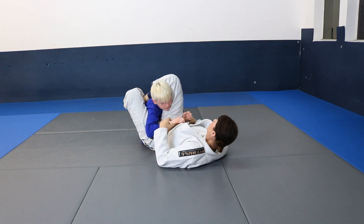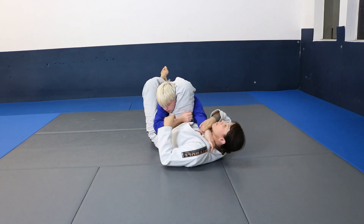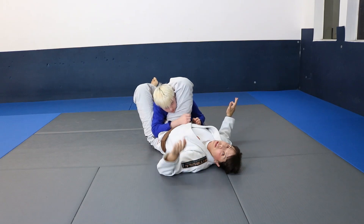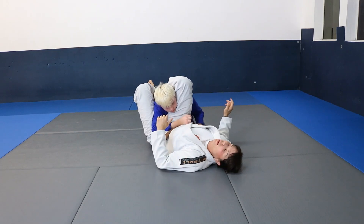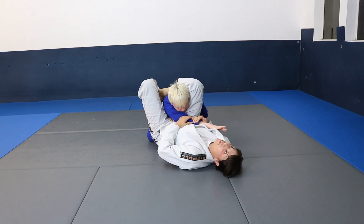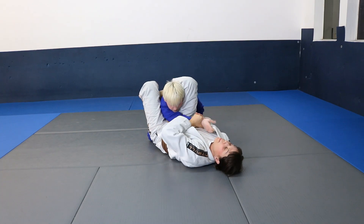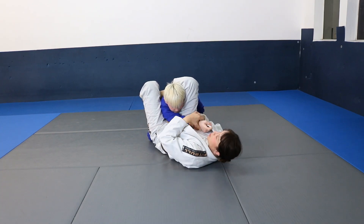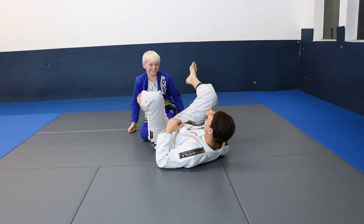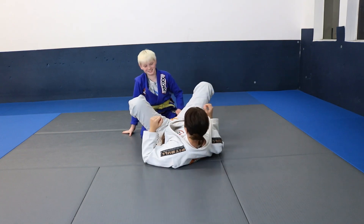Now for those of you who know the beta pass — a lot of people when they're freaking out in a triangle are going to reach this arm. This is the arm you never ever want to reach, because all I have to do is grab it, twist his thumb out this way, and then just slowly apply it. That is the number one way to do an arm bar from the triangle.